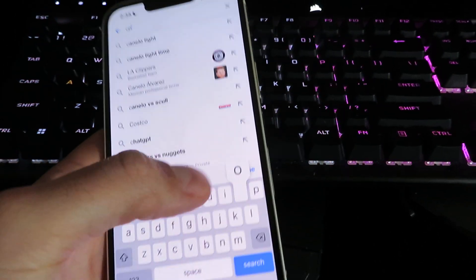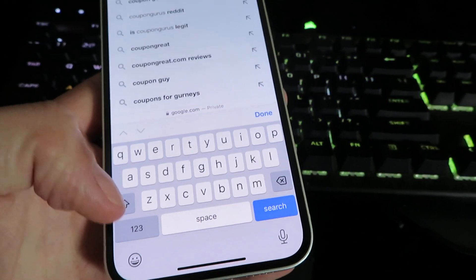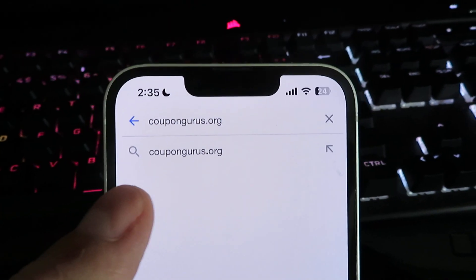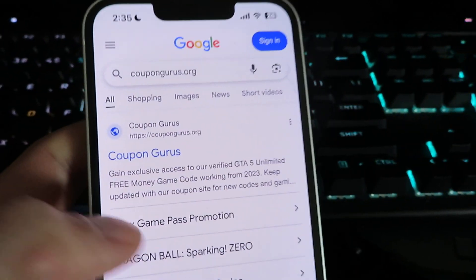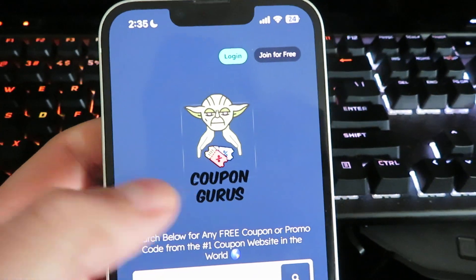It's gonna be called CouponGurus.org. I'll go ahead and zoom in on it so you know exactly how to spell it. There it is — CouponGurus. Once you search it, it should look just like that. Just click on it and here we are, this is the site.